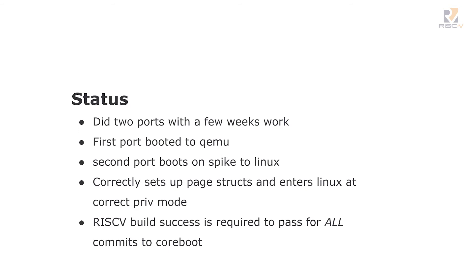So, status: we did two ports with a few weeks' work. The guy I got from Stanford didn't know firmware from a hole in the ground, but he was smart and ramped up — it was still a pointed effort. We booted QEMU in the first port. The second port boots on Spike to Linux. It had to do additional work: set up paging, set up the privilege levels, do the transition to the outer privilege level for Linux — that all works. And that can't be made to break — it's part of the tree. You don't get to break RISC-V because you want some feature in your ARM. That's the rule.